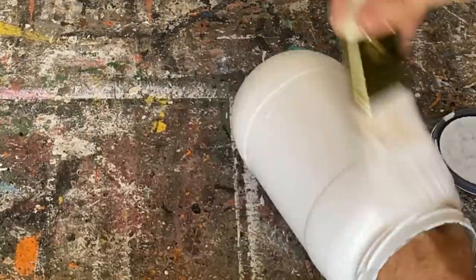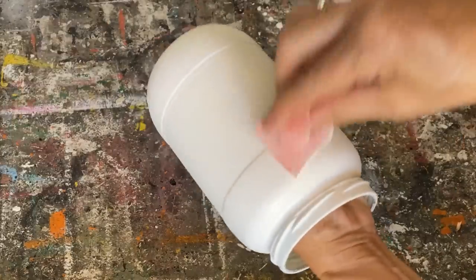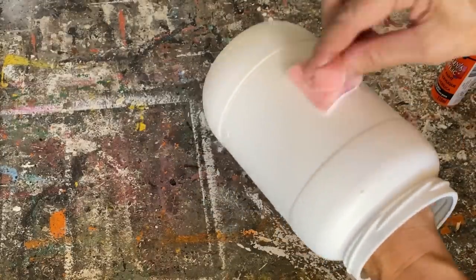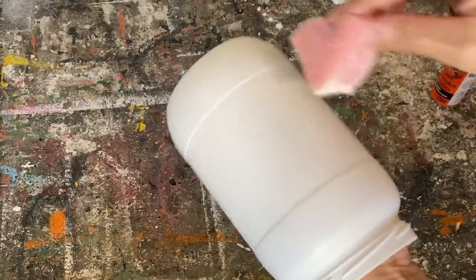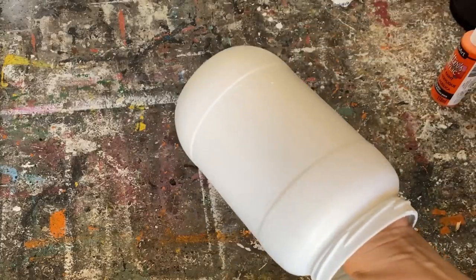On the last coat, I'm going to take a little sponge, because when you're painting with chalk paint you can get little lines left in the paint. When you take a sponge afterwards it just gets rid of all those little lines and makes a much nicer finish.